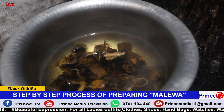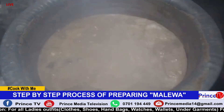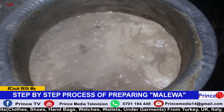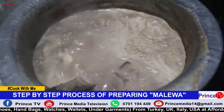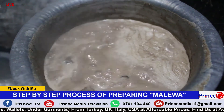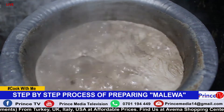When it's ready, you serve it with any meal of your choice. We mixed our Amalewa with gin nuts paste and we are going to let it cook for a few more minutes. After that, our Amalewa will be ready. You can serve this delicious sauce with any kind of food — you can use posho, you can use rice, or any meal that you prefer.